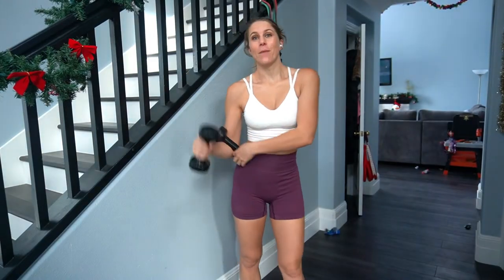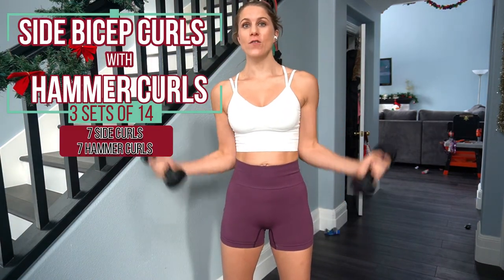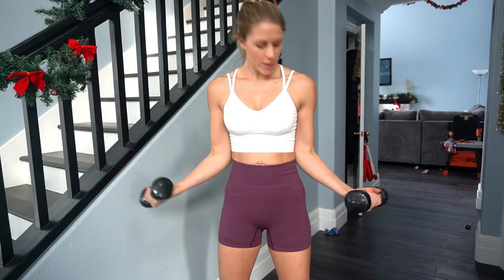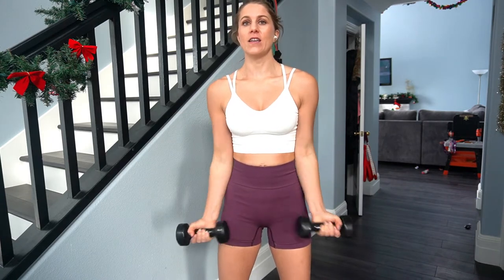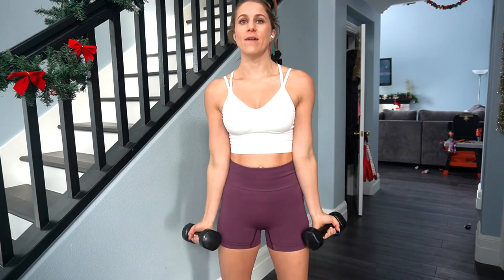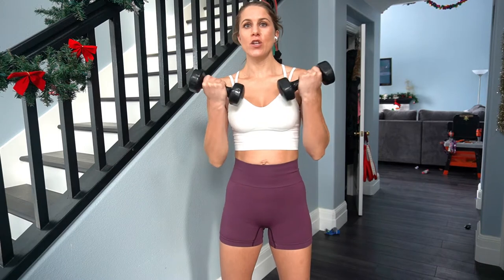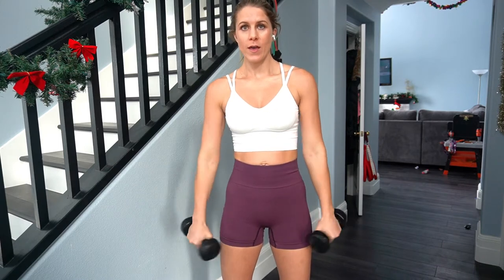Now we're going to do a bicep exercise — three sets of 14. We're going to do side bicep curls with a hammer curl. On the side bicep, you're putting your elbows into your sides and lifting up out to the side — not to the front like a lot of bicep curls, but out to the side. Then you're going to flip over with your palms down and do a hammer curl, then out to the side and flip your hands open.